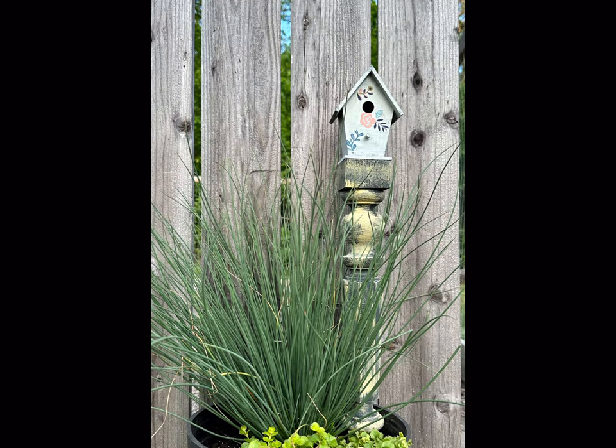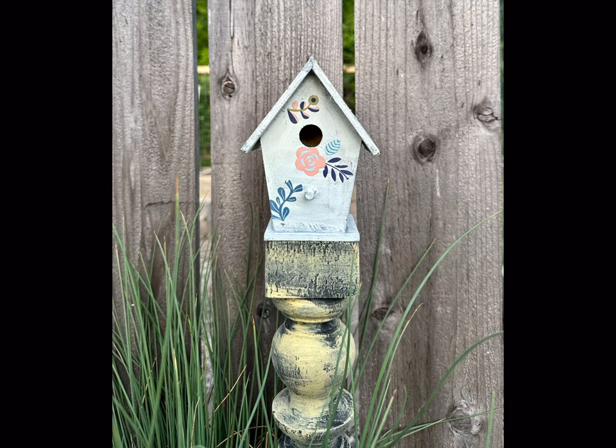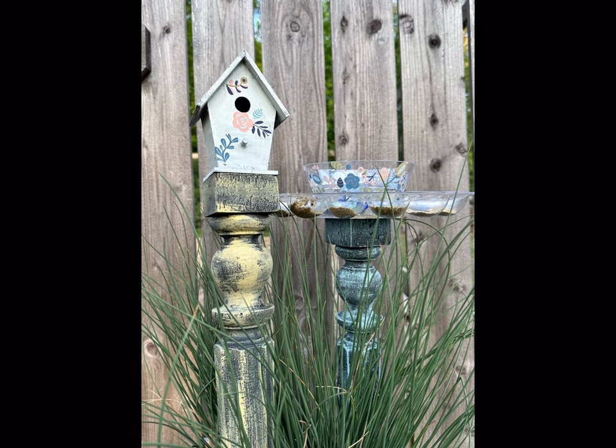Thank you so much for watching. Paint products, tissue paper transfers, and mesh stencils can all be found on our webpage at chalkitupfancy.com. Don't forget you can also check out other tutorials over on our webpage — have a great day!